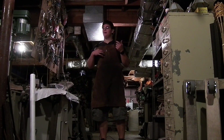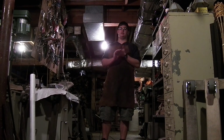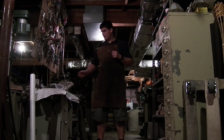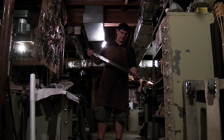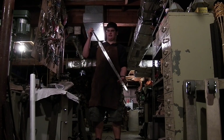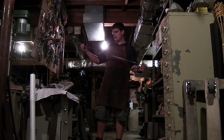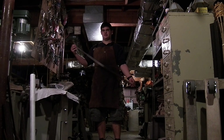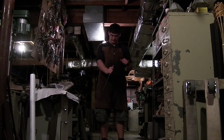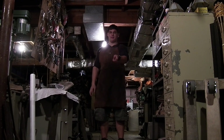Hey everyone, my name is AJ. I just wanted to take you through a few of the things that go into the end process of making a sword. I've already got my blade made, and here it is — it's an Oakshot Type 18B. It's a nice slender blade, probably more thrusting oriented than cutting oriented. It's nice and shiny and polished, and it's also fully heat treated, so I can do stuff like that without having to worry about it breaking or bending.